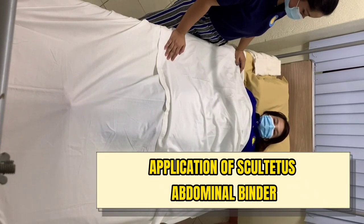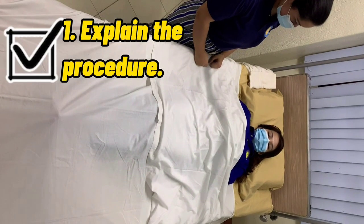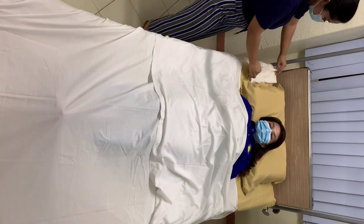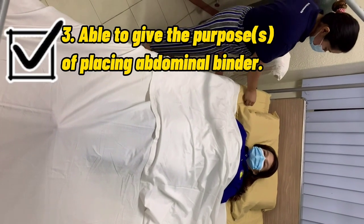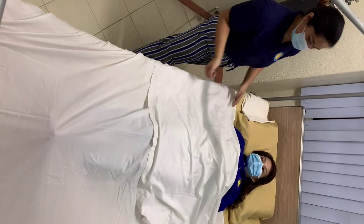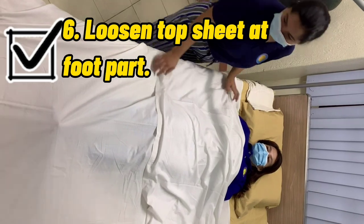Application of the Scultetus Abdominal Binder for OB surgical clients. Explain the procedure, prepare the needed equipment, and be able to give the purpose of placing the abdominal binder. Wash hands and wear gloves if necessary. Provide patient privacy and loosen the top sheet at the foot part.